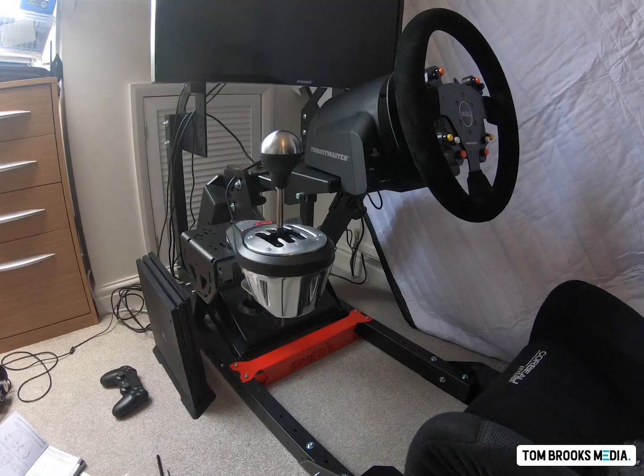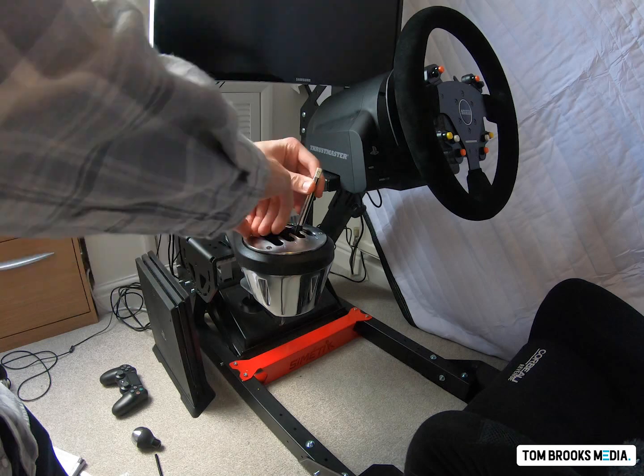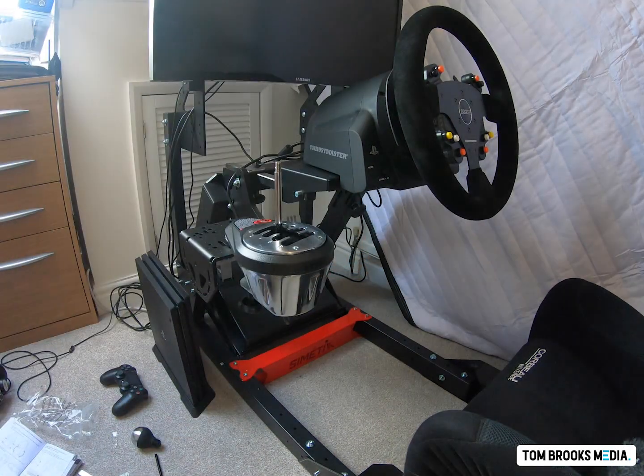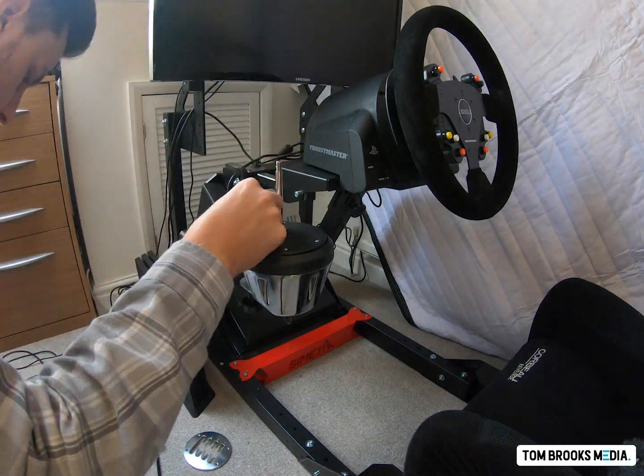Moving on to the sequential pattern shifter — I've done a quick time lapse showing how easy the conversion is. I'm not a technical guy at all, but even I found it simple. All you have to do is remove four screws using the included allen keys, turn the mechanism 90 degrees, take the H-pattern shift plate off the top, and replace it with the sequential shifter plate. There are a couple of small springs inside where the sequential plate sits. Then put the allen key bolts back on and reattach the knob — and you've got a sequential shifter or handbrake.